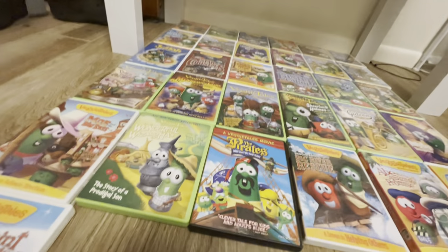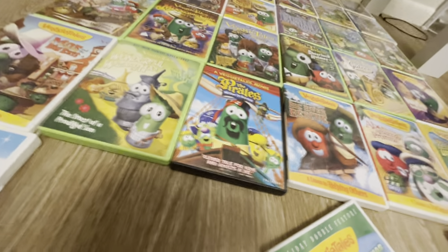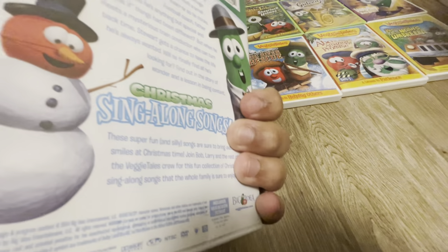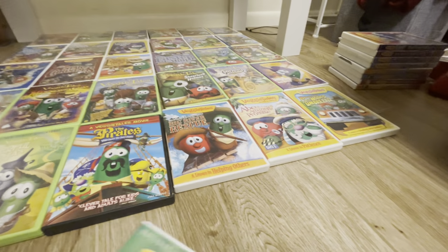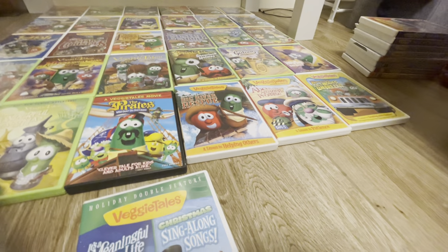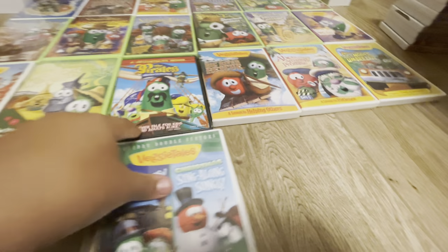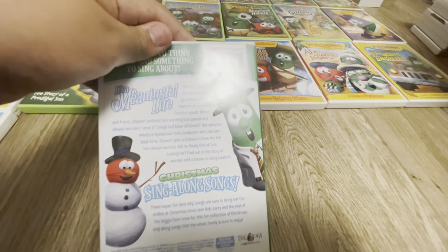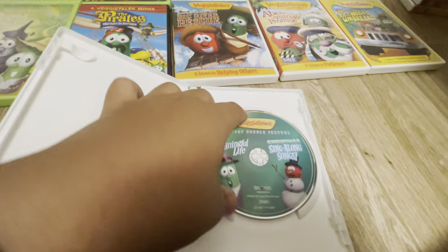Next we have It's a Meaningful Life, combined with Christmas Sing-Along Songs. I'll get the singular version sometime, but whatever. Here's the front of it, here's the spine, here's the back of it, and then here is the disc.